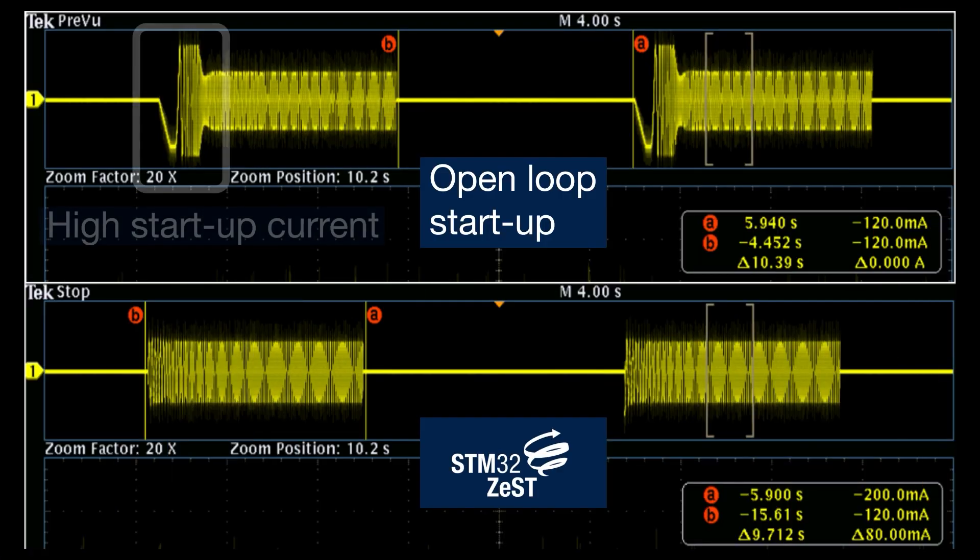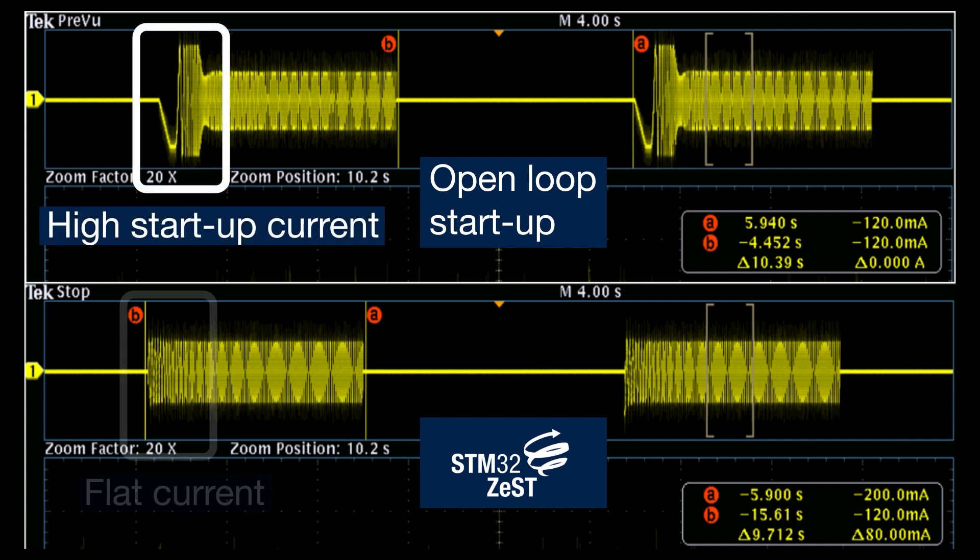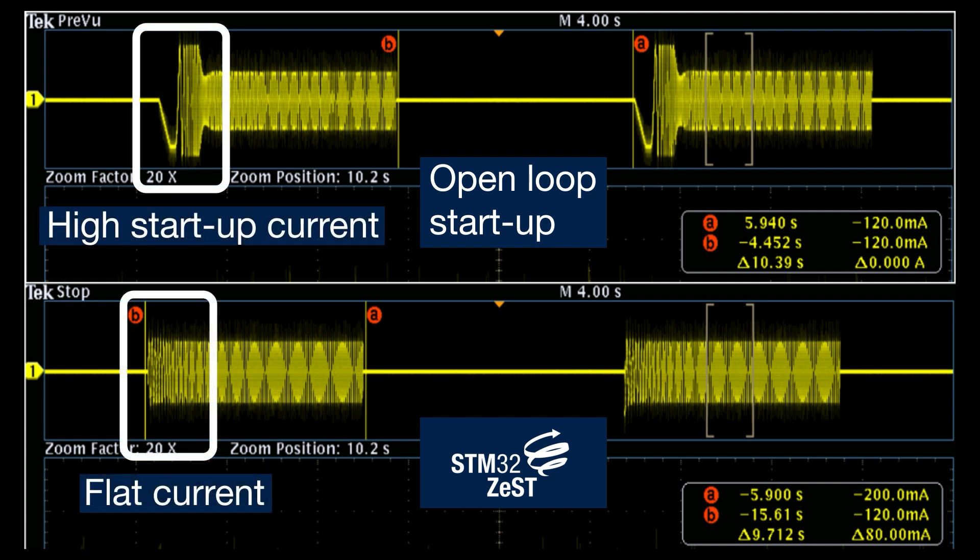Even compared to existing sensorless implementations, the open-loop startup requires significantly more current to ensure a reliable start. The STM32Zest algorithm reduces the amount of current required for startup.